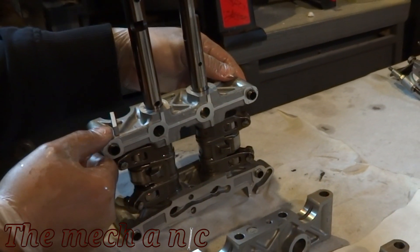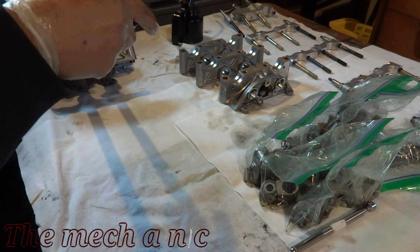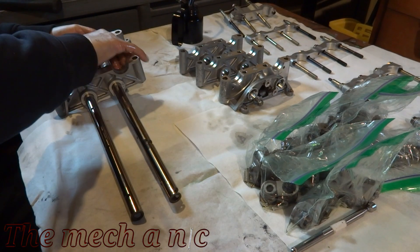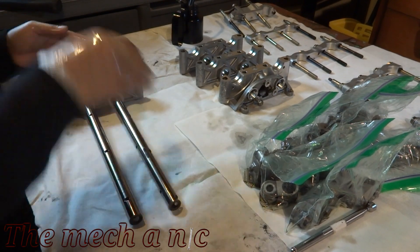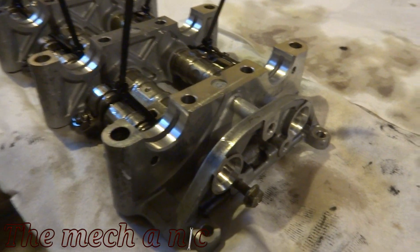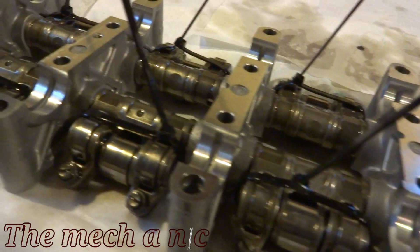I tried a few different methods to get everything apart — such as standing it up and even laying it down. At this point you just have to try whatever works for you. Once you get everything put together, you're going to want to use zip ties on the rockers to kind of hold everything together, just like this. It's really going to help when you go to put this whole assembly on your head.